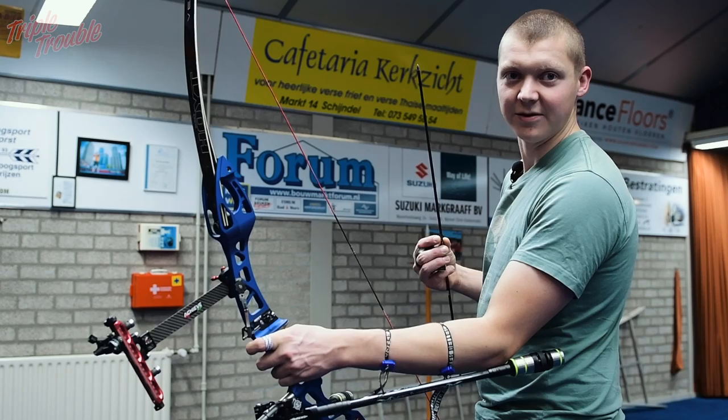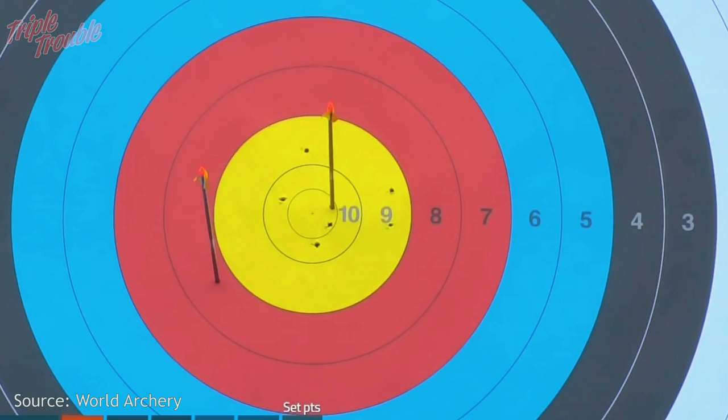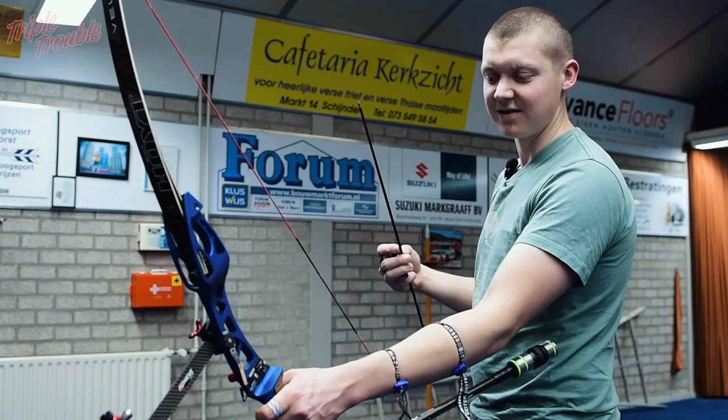This is a clicker. It's called a clicker because it clicks. We also call it a draw length indicator, which means that when you pull back your bow up until a certain point, it will click and that's your cue to release, or the cue that you know that you have reached a certain draw length. And to make it consistent, you have this device.